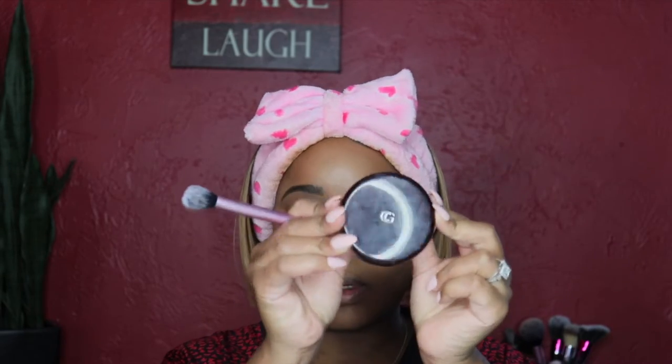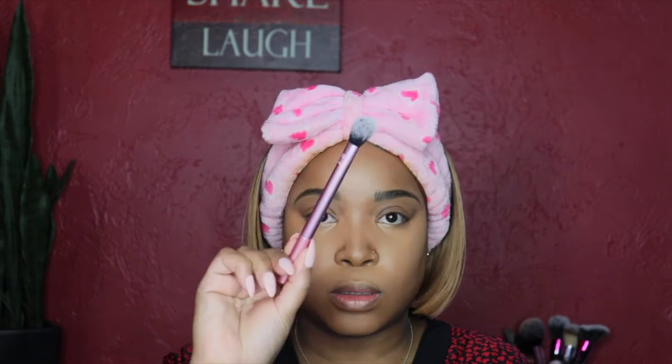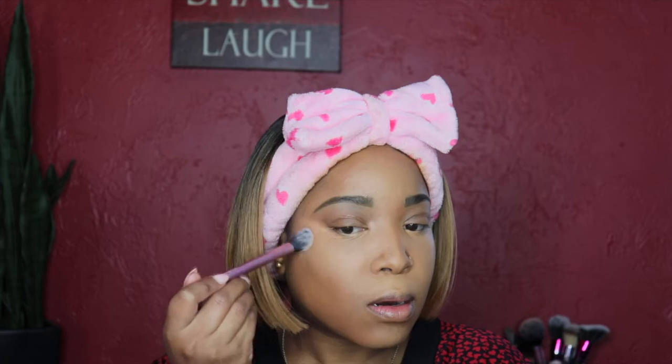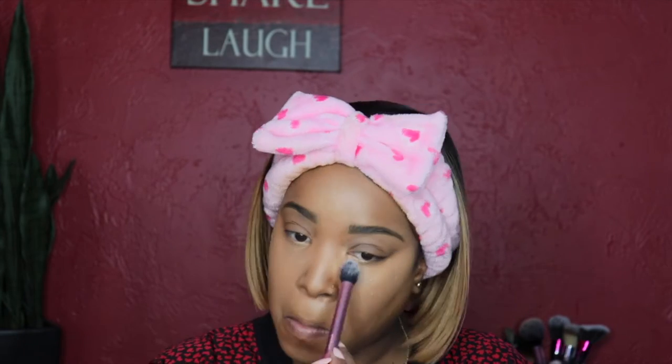After I'm done with my concealer, I set it in place using two products. First I go in with my CoverGirl loose powder in shade Medium number 112 using a Real Techniques brush, then I follow up with the Maybelline Fit Me powder in shade 320 Natural Tan to set everything in place so my concealer does not move.